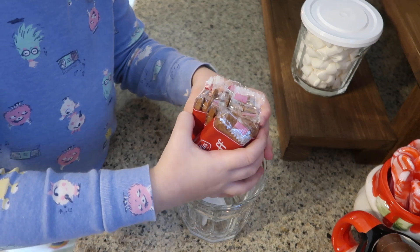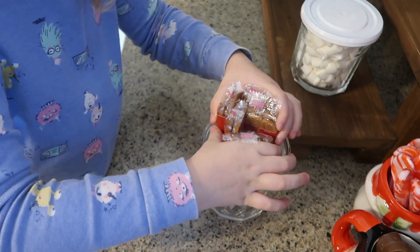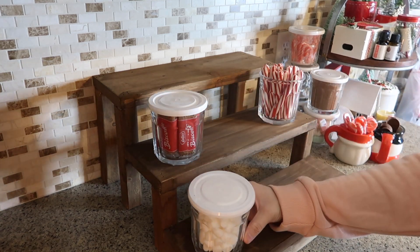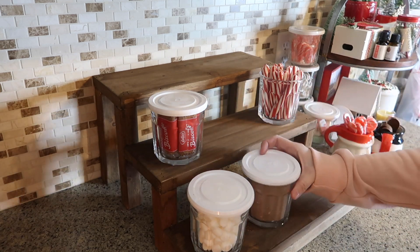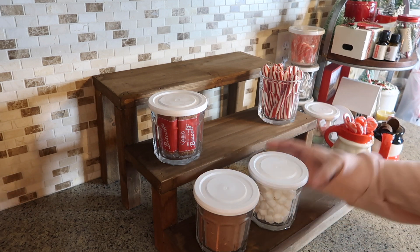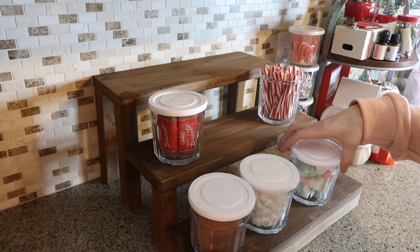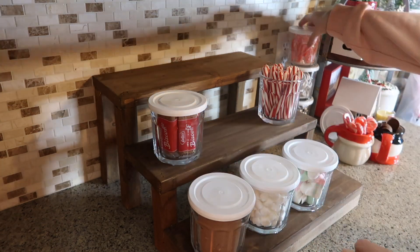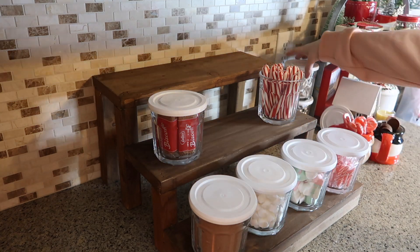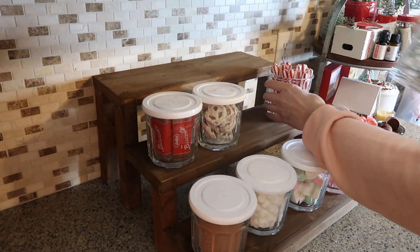Of course you can't forget the mini marshmallows, also from Dollar Tree. And then there are Biscoff cookies — I can't believe I almost forgot their name — those are so good and I like to eat them anytime. I ended up finishing the setup in the morning since it was nighttime, but honestly the kids — and I — could not hold back from making hot chocolate before it was completely done. All four of those jars fit perfectly on the 16-inch pieces of wood, which was amazing.